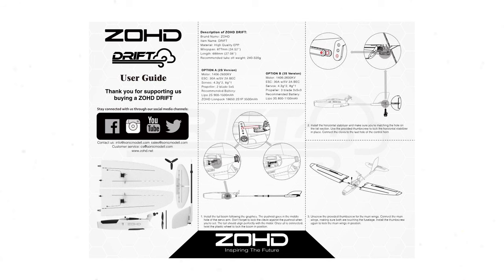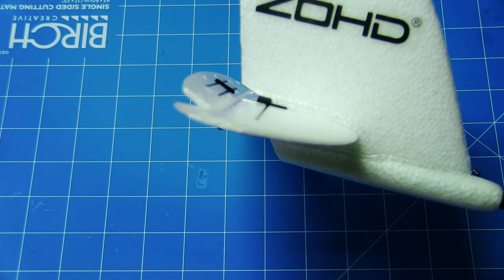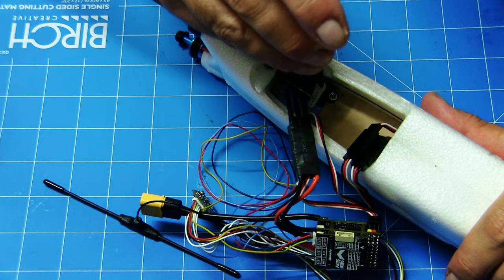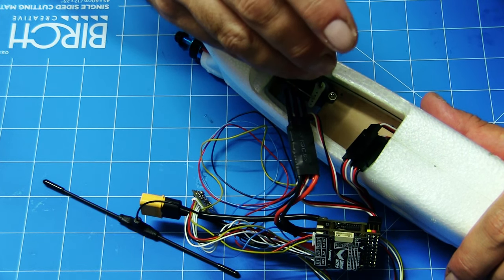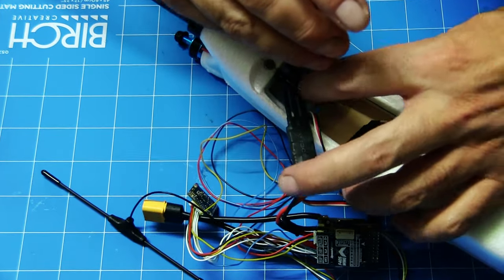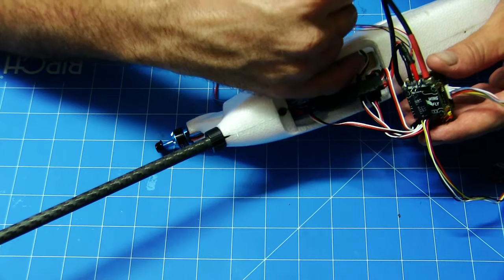Looking at the user guide for the ZOHD Drift - it says 10 millimeters for the elevator and 8 millimeters for the ailerons, and it's sitting at about 8 to 9mm so I'll leave it at that. Any minor adjustments can be made once everything's in the plane and we can adjust through iNav anyway. You want to be somewhere in the ballpark, otherwise you'll find you'll pull off your control horns, and in a plane this tight you don't want that. So try and get your center throws as accurate as possible. We'll try and feed all the wiring through here - the HD camera cable, the receiver aerial.